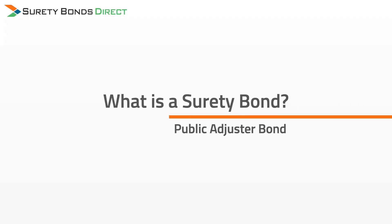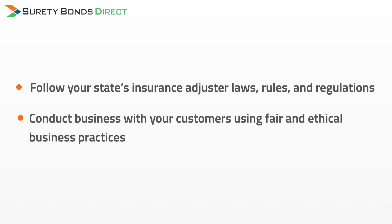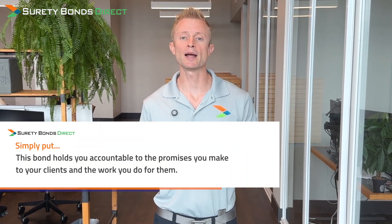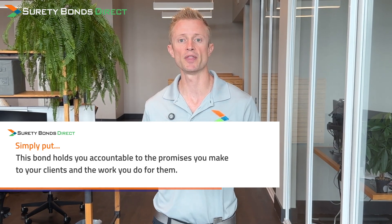What is a surety bond? A surety bond, or in this case a public adjuster bond, is a contract that acts as a financial guarantee that you will follow your state's insurance adjuster laws, rules, and regulations, and conduct business with your customers using fair and ethical business practices. This bond is your state's licensing agency's primary tool to hold you accountable to the promises to your customer and how you conduct business with them. It's for their protection.